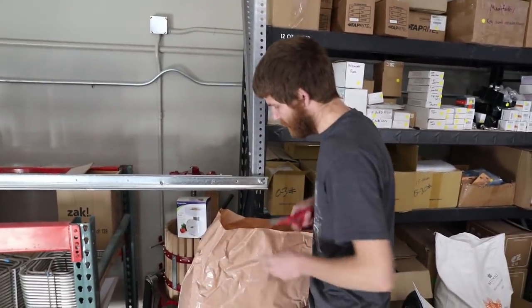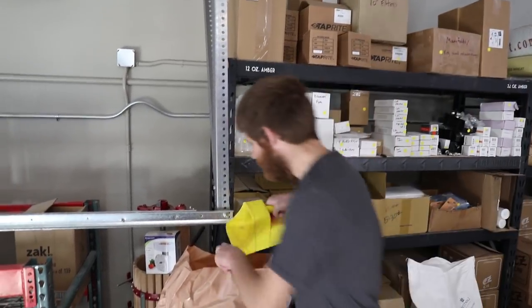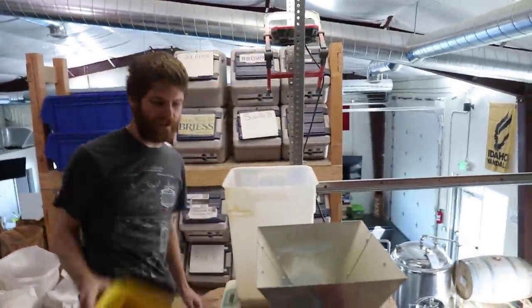You're probably wondering what I'm trying to open right now — this is a rice hull. I'm just going to do a smallish scoop of them, about six ounces, to keep me from getting a stuck mash. I'm going to throw those right in with my flaked oats. And that's my grain bill.